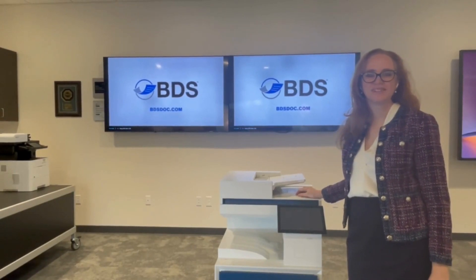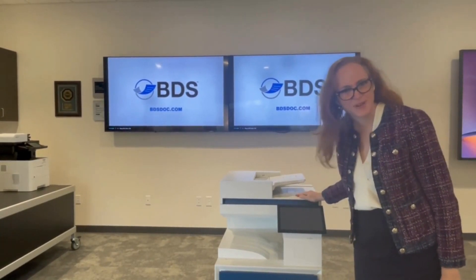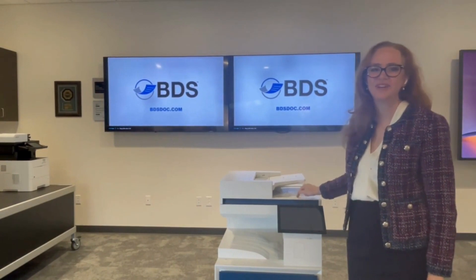Hi, I'm Kara Scheftel with Boston Document Systems. Let me show you how to use quick sets on your HP copier.